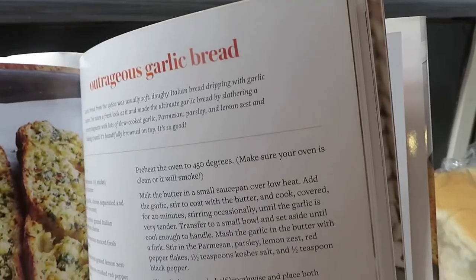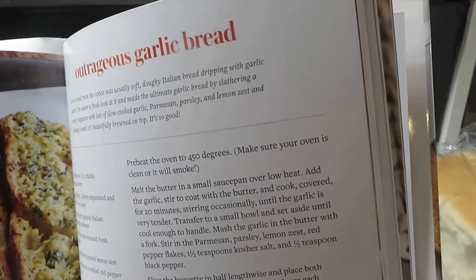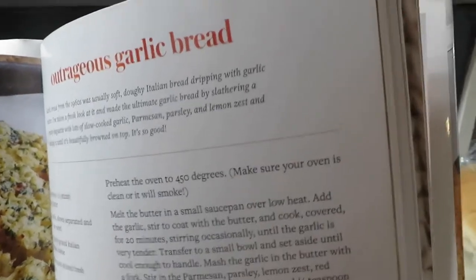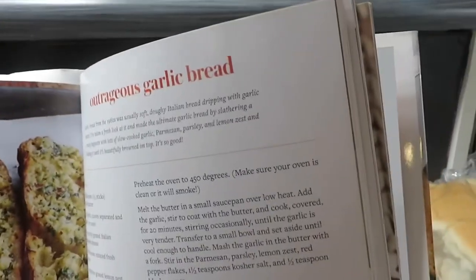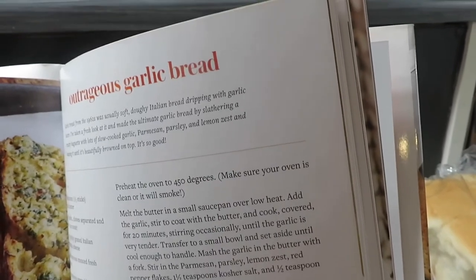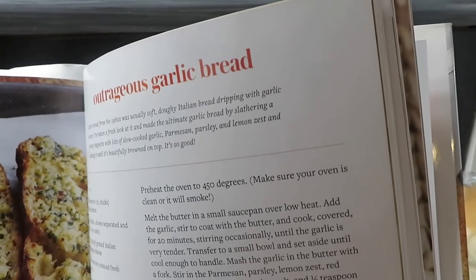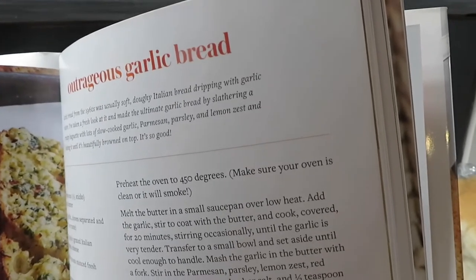It says: melt the butter in a small saucepan over low heat, add the garlic, stir to coat with the butter and cook covered for 20 minutes, stirring occasionally until the garlic is very tender. Transfer to a small bowl and set aside until cool enough to handle. Mash the garlic in the butter with a fork. Stir in the parmesan, parsley, lemon zest, red pepper flakes, one and a half teaspoons of kosher salt, and half a teaspoon of black pepper.